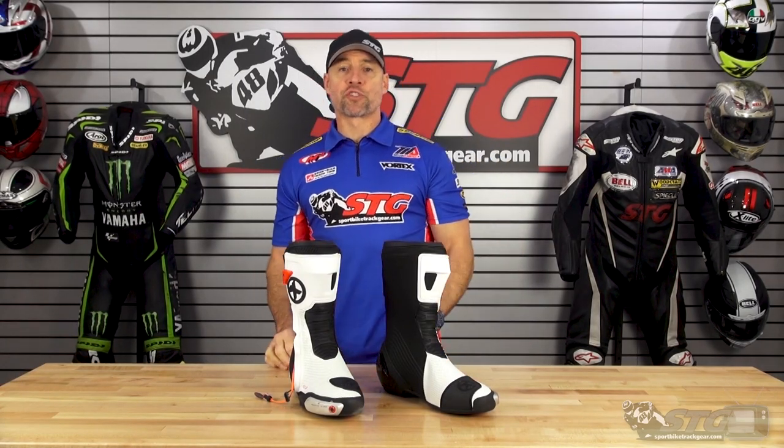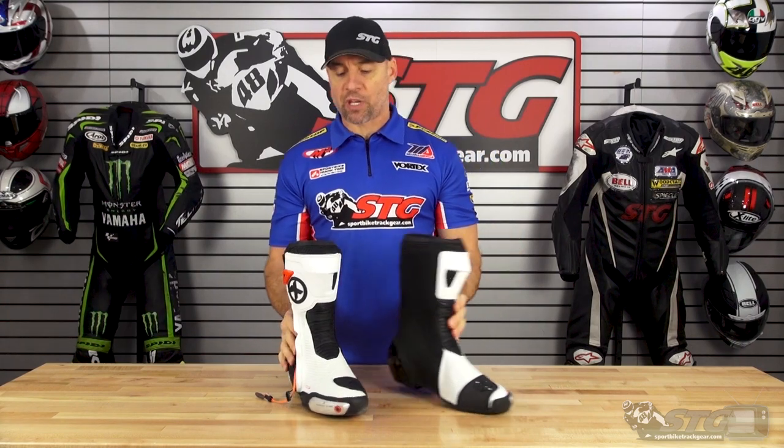Hey, I'm Brian Vann from SportbikeTrackgear.com. Today we're going to break down the all-new Speedy XPD XP9R Road Race Boots.